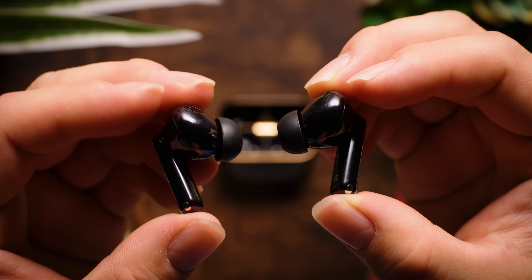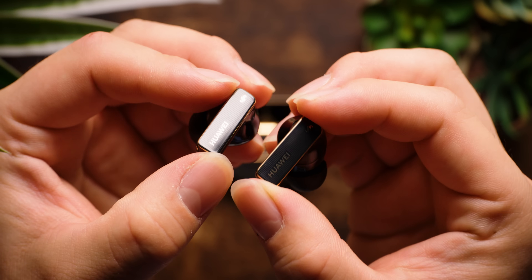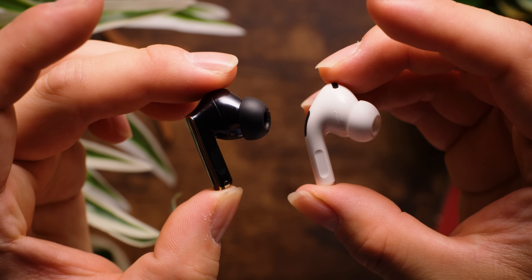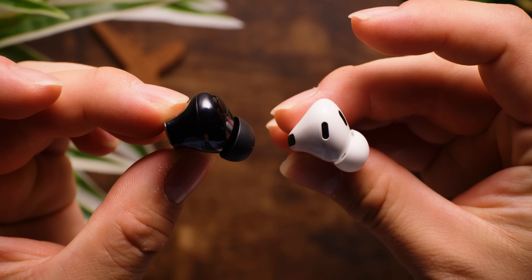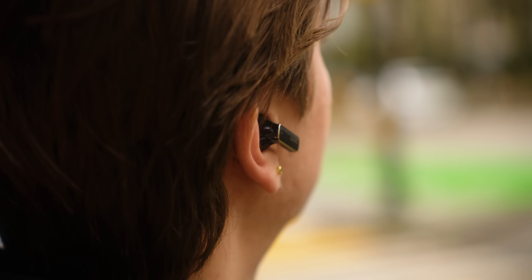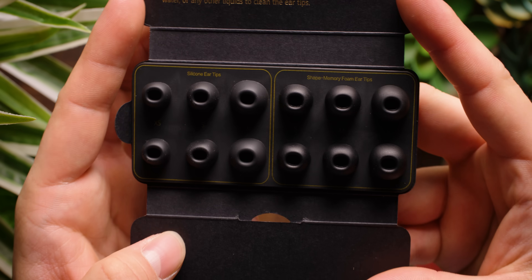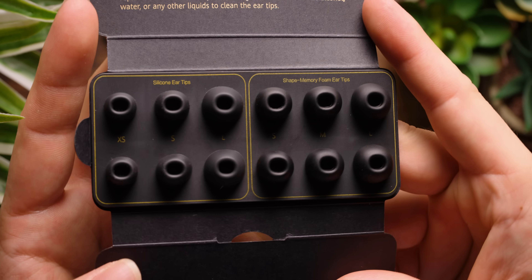Starting with the design, the Huawei FreeBuds Pro 4 uses a familiar bulb and stem design, similar to other flagships like the AirPods Pro 2 and Samsung Galaxy Buds 3 Pro. The bulb housing the speaker drivers is a little bigger than the AirPods Pro 2, but for my ears at least, I still found the FreeBuds Pro 4 comfortable enough to wear. The FreeBuds Pro 4 comes with different sized ear tips to help you get the best fit, and Huawei even includes both silicone and memory foam ear tips.